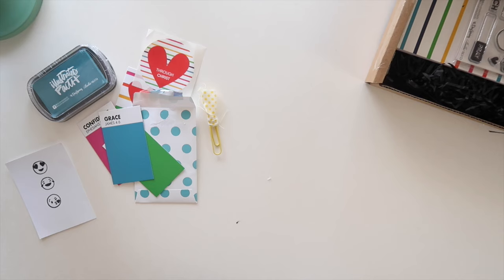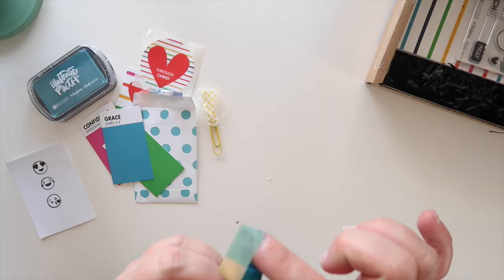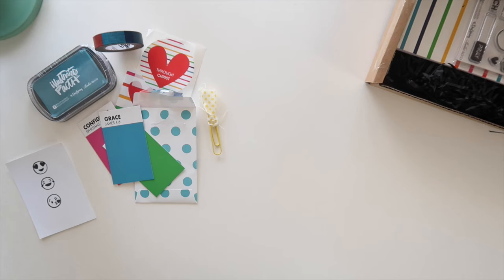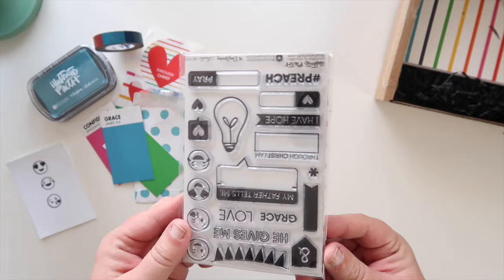One of my favorite items is always the washi tape — let's open this bad boy up. We of course had to do rainbow for Meg; she loves all things in rainbow order and so we thought it'd be so much fun to have rainbow washi. I always like to have one thing I use on every layout throughout the kit so they're all cohesive, and I think that might be the washi this time — just a little strip of rainbow at the top to signify which kit I'm going through.